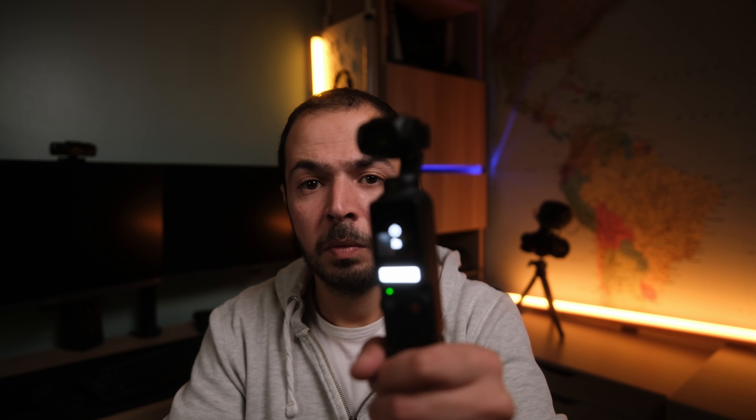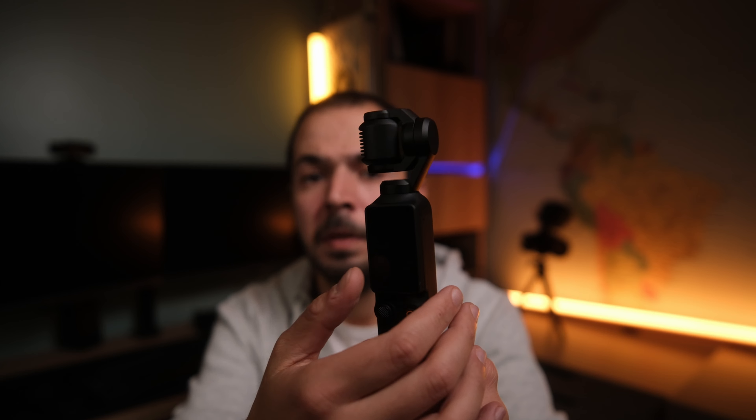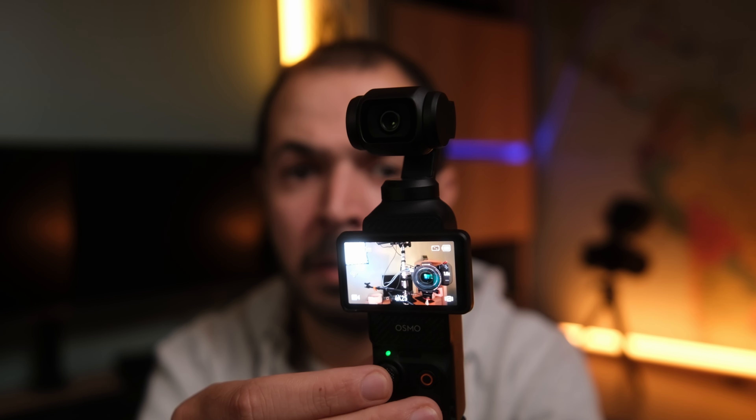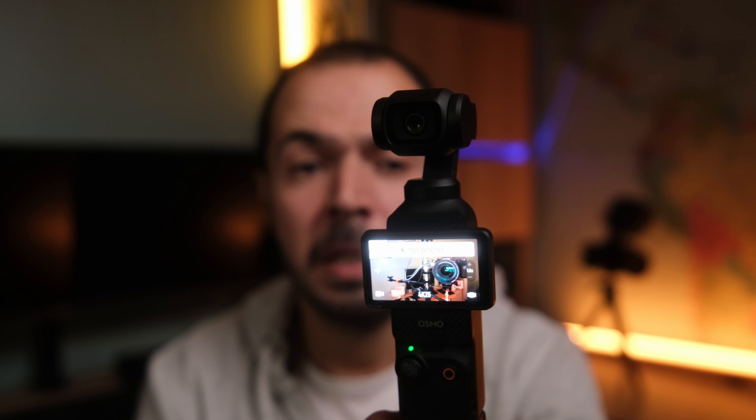Number two: I noticed that when you turn on this camera, the gimbal is not centered. You have to center it yourself. That means you can't just turn on the camera and start recording immediately — you have to make sure the gimbal is centered first. It could be related to the weight of the wide-angle lens, but I tried it many times even without it and had this issue. I double-click the knob to center it. It's not a big deal but I wanted to mention it.